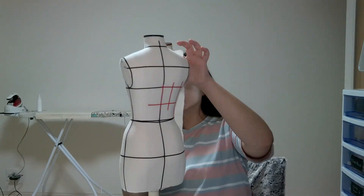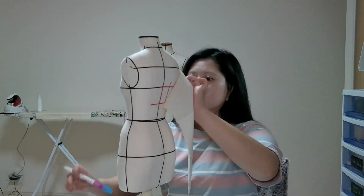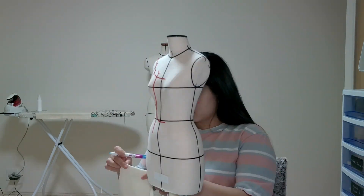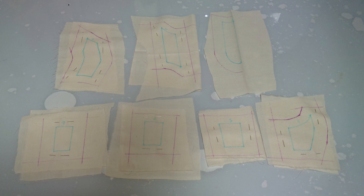You can use any fabric as long as you can see the lines, and for the pen I used an erasable pen. This is how it looks after tracing all the lines from the mannequin — the blue lines are the traced lines and the red lines are the seam allowance I added.